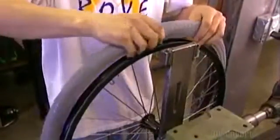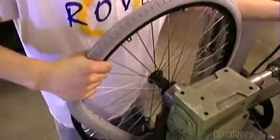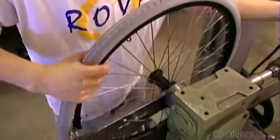Tires are either pneumatic, with an inner tube of air, or rigid — just one solid piece of rubber. A machine stretches the tire to fit the wheel rim.